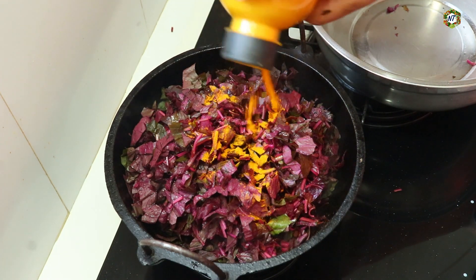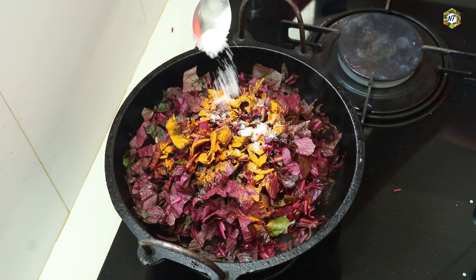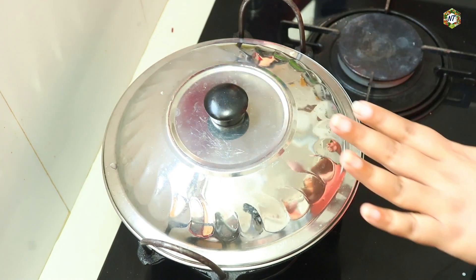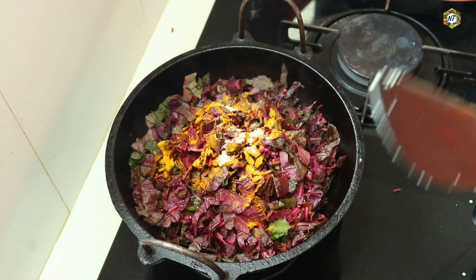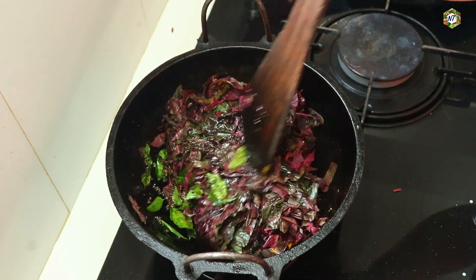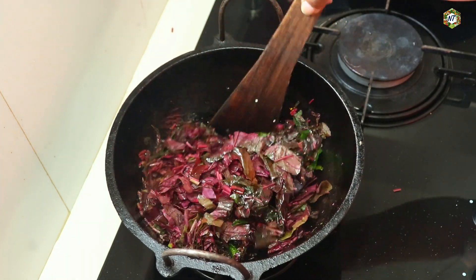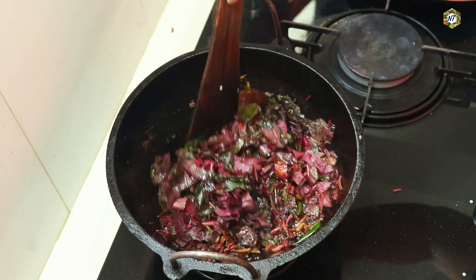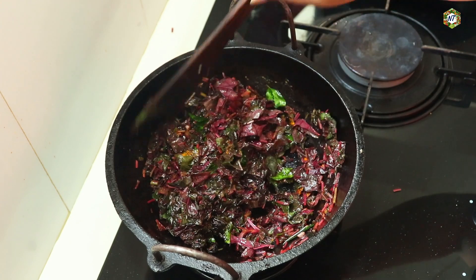1 teaspoon of salt. Let's bring the cheese over. How to do this? We are going to cook the cheese. Let's cook the cheese over. I will add a little bit of paste in the pan. If you have a paste in the pan, we will taste it. We are ready to cook the rice.